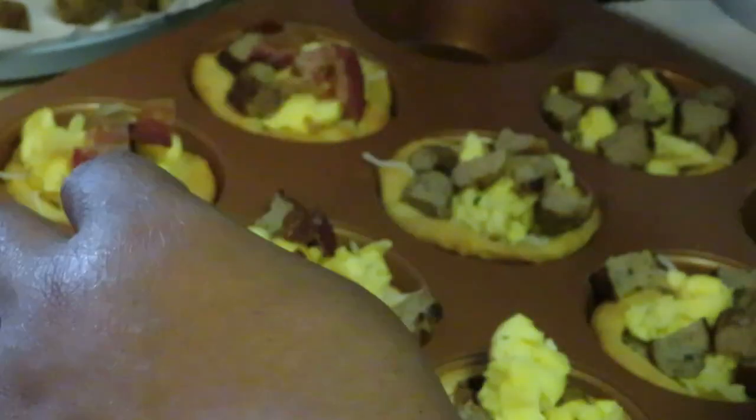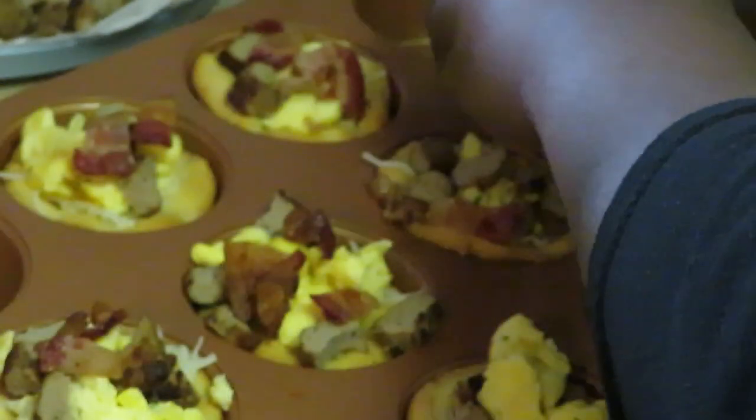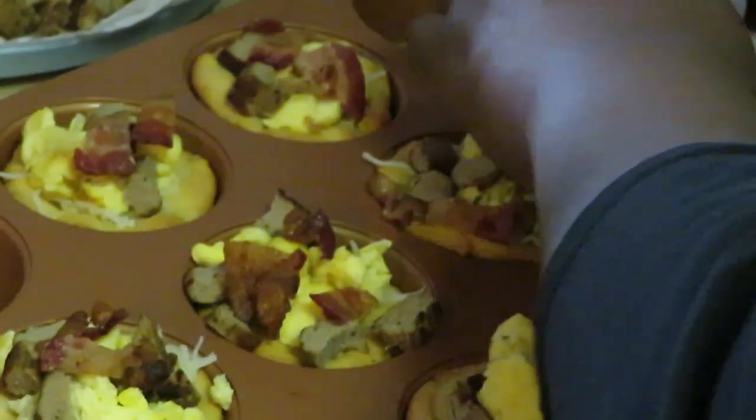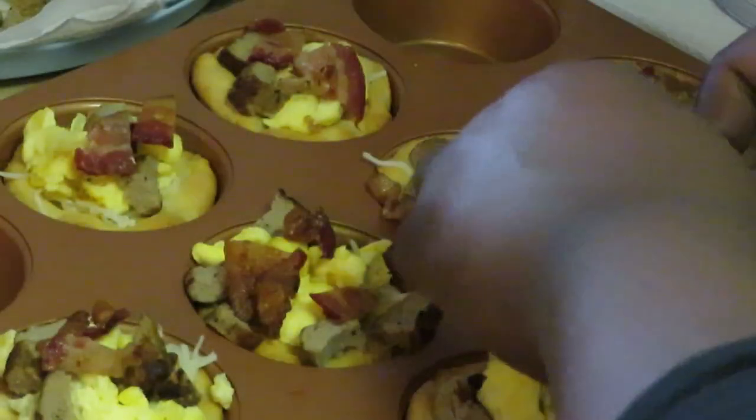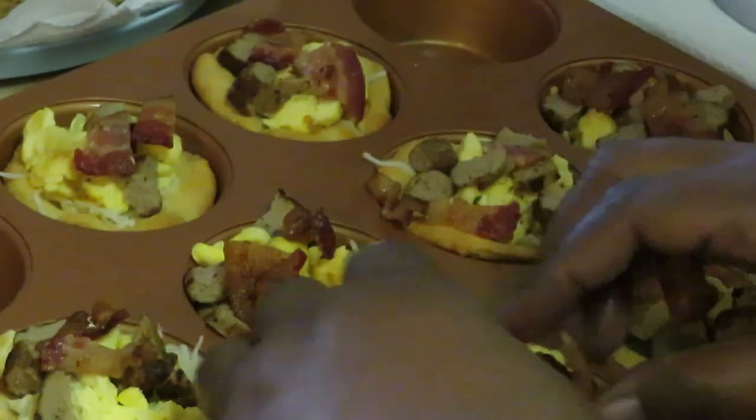I'm going to add my cheese across the top to seal everything and keep everything together. Then I might throw some more bacon on top of that cheese — I think that might look real pretty and real good.